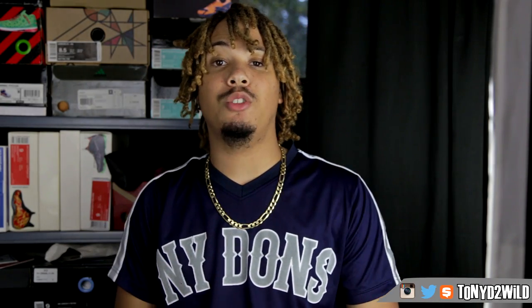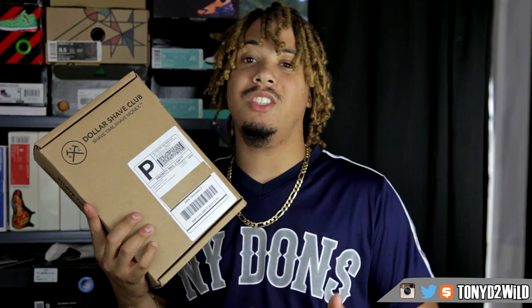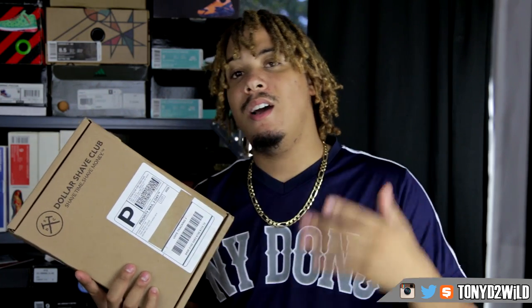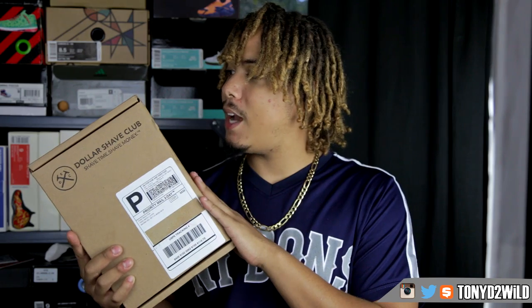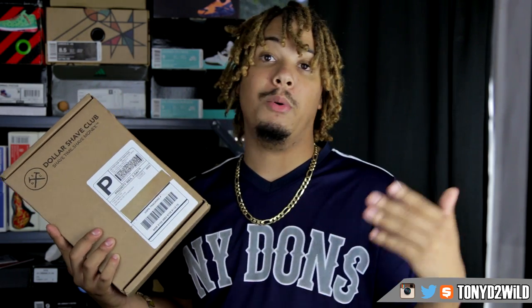What's good YouTube, it's your boy Tony D2 Wild checking in once again. I got a special unboxing from Dollar Shave today. This is for maybe some of the older viewers that watch this channel who like to keep their grooming up to par — hair on fleek when it comes to the facial. I've been dealing with Dollar Shave for over a year now and I basically wanted to open it up and give you guys a little insight about what Dollar Shave is.